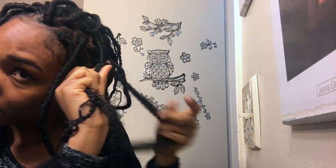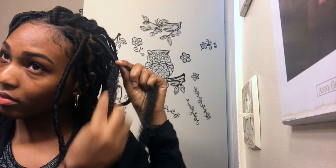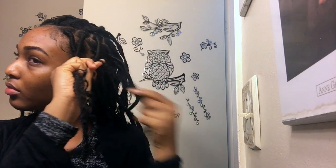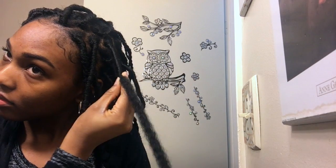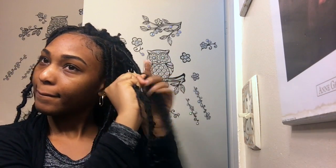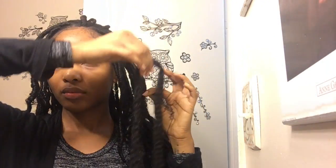I wanted to mention — further towards the back of my hair, as I was twisting the Marley hair around to make the faux lock, I would stop in the middle and grab a tiny piece of the curly hair and leave it out. That kind of softens up the faux lock and makes the curl start earlier in the lock, which I really liked.